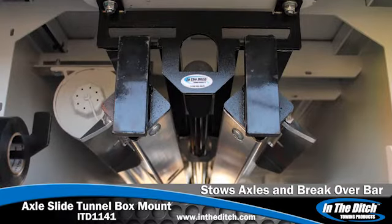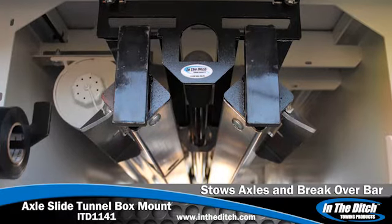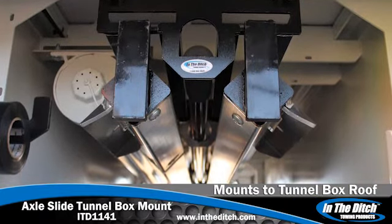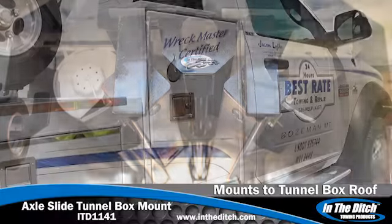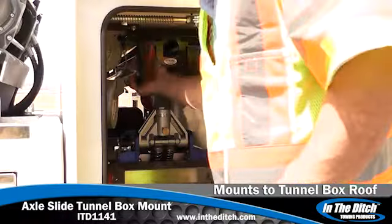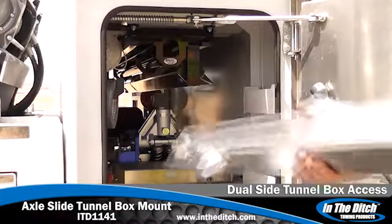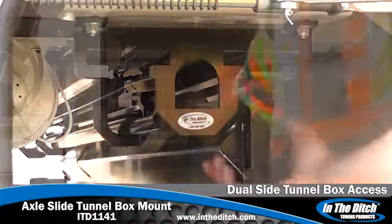The In The Ditch Towing Products Axle Slide Tunnel Box Mount is an excellent accessory for operators that have space inside their tunnel box to store their dolly axles. This one-piece mount installs in minutes with four pre-drilled holes or can be welded inside your tunnel box, allowing secure and easy storage of two axles and a breakover bar.